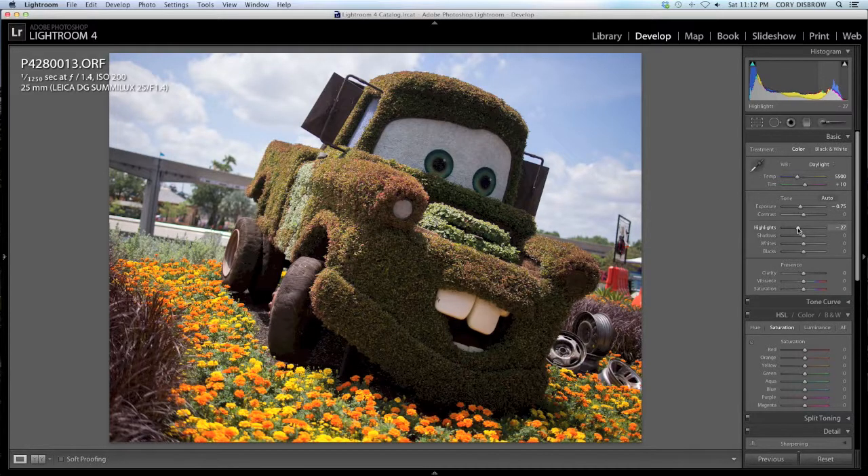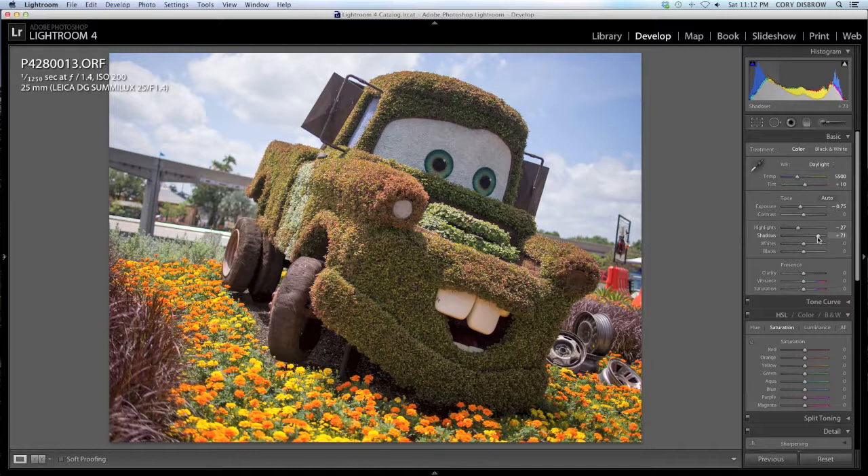Now we are starting to see some nice definition in the sky. The monorail beam in the back, even though it does not have a monorail on it, is going to have a little bit more definition. But if you look at Sir Tow Mater right here in the middle, you are not going to see a ton of detail on him because we have pulled the exposure down so much. So we need to lift up some shadows. And with the OM-D, it has a remarkable amount of push and pull that you can go ahead with. I am going to put it up to 66 on the shadows. And what you are seeing right now is something that probably looks a little bit like a tone mapped HDR. I am not a fan of that, but as we progress in the editing, we will get past that.